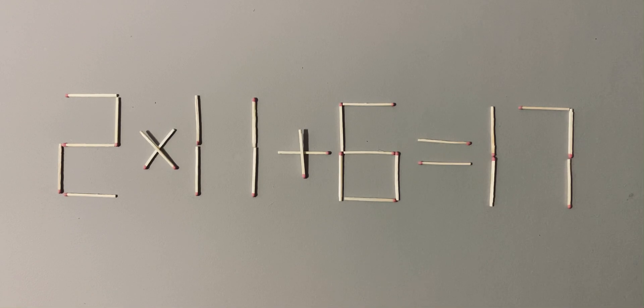Remember, you need to move only two sticks. Now you can pause the video to think about ways to solve it, and I'll show you the right answer.